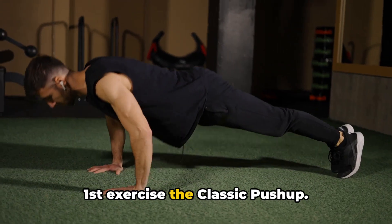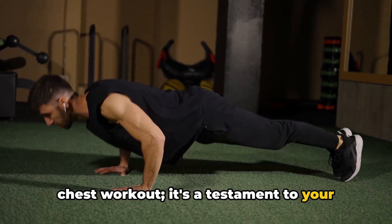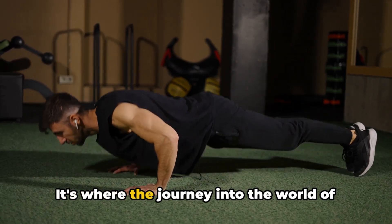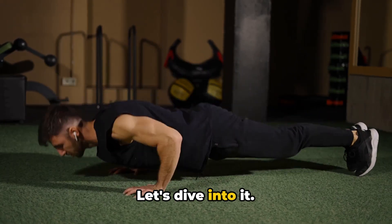First exercise: the classic push-up. The classic push-up is more than just a chest workout. It's a testament to your strength and discipline. It's where the journey into the world of push-ups begins for most people. Let's dive into it.